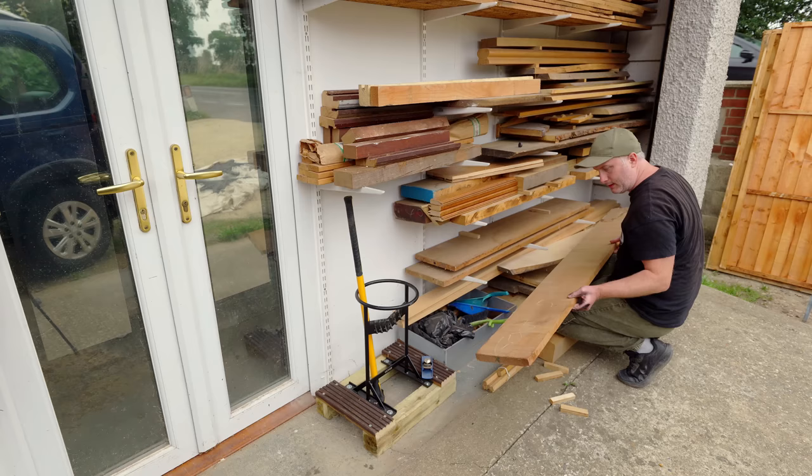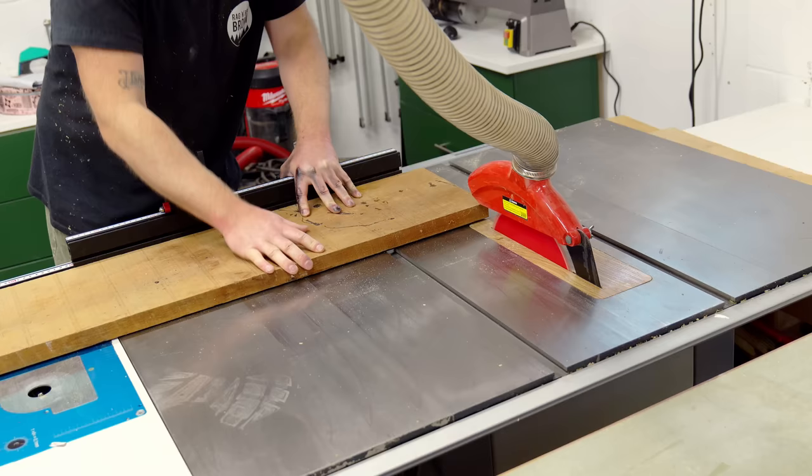In 2022 we said goodbye to our 18-year-old cat Dylan, and I thought it'd be nice to have a bench as a memorial to him. So instead of some scraggy bits of pine I'm going to use some beautiful Iroko that I have stored. I'd been saving this for something special.